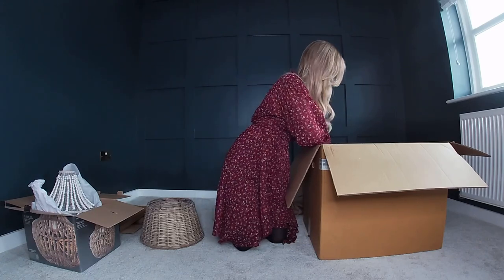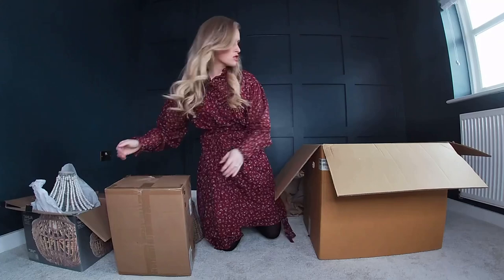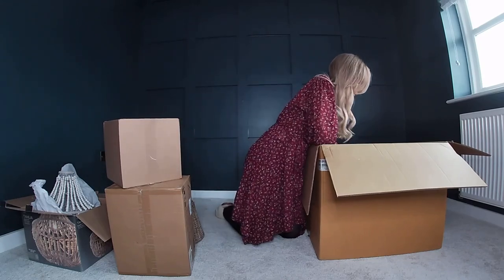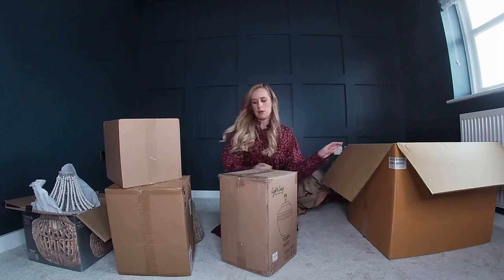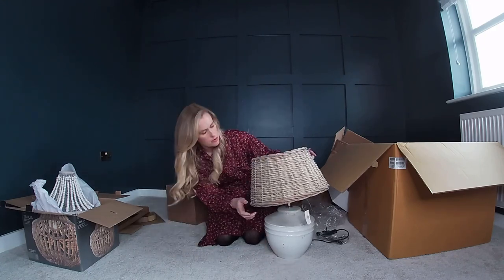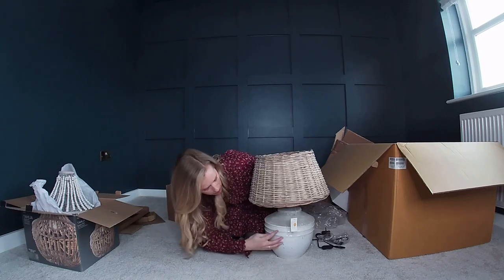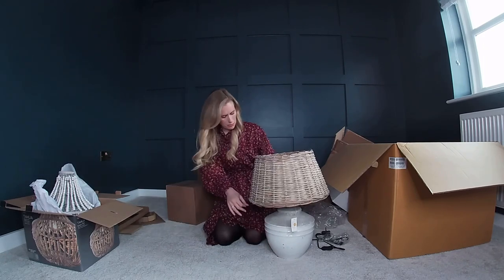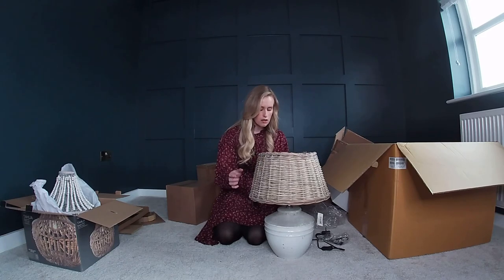Looking at the size of that shade it's going to be huge. This looks like the next size box. My goodness it's so heavy — I was not expecting that. This one hasn't got anything written on it. This is my lamp base — antique! Five minutes and a whole bunch of mess later we are in and it is beautiful. I've just balanced the shade on top. I love the aged antique effect — it's a little bit rustic and a little bit lovely.